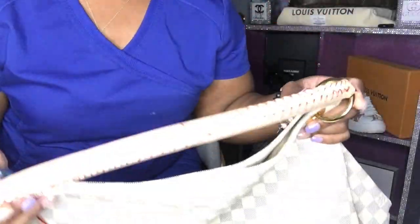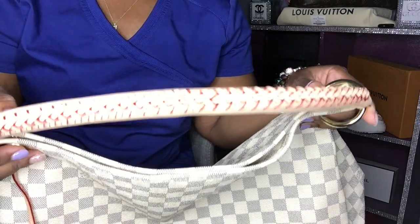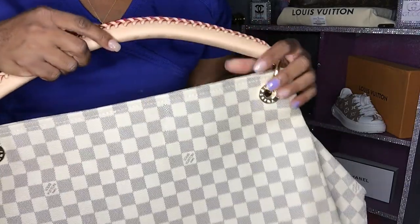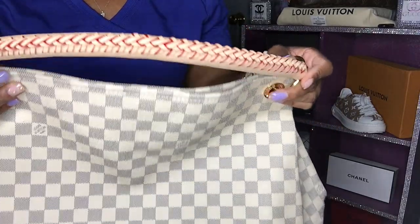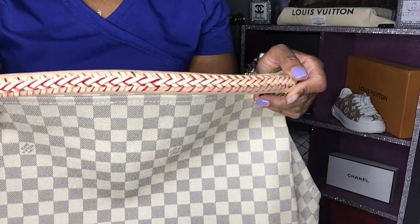The handle is what got me — I love this handle. This is so beautiful. What I'm going to do is patina the handle. I'm just going to go let it sit in the sun so that the handle can get darker. That's what I'm going to do.